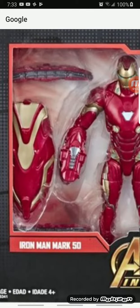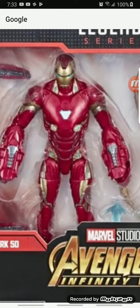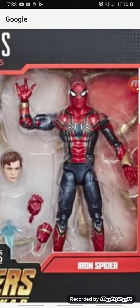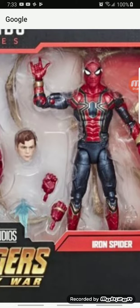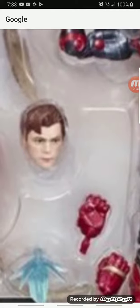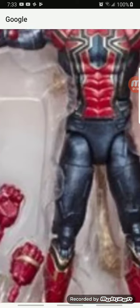He comes with that shield piece and some nanotech. Too bad he doesn't come with a Robert Downey Jr. head sculpt. And then Iron Spider — he comes with his spider legs, and as you can see he comes with a Tom Holland head sculpt, which I really like.